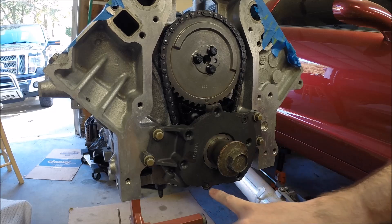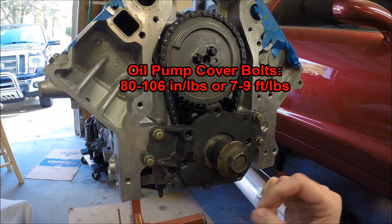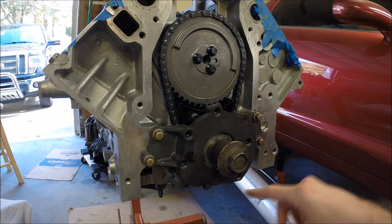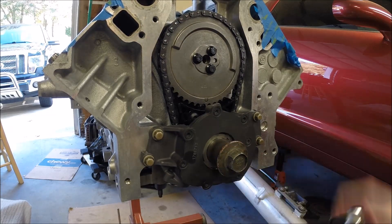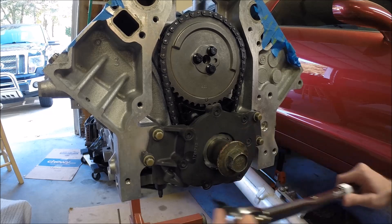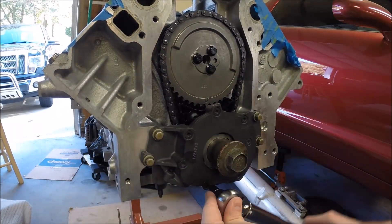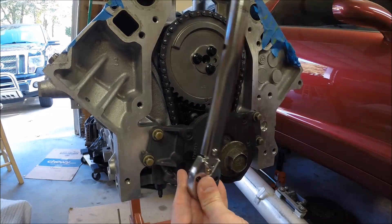All that's left is these get torqued down in a star pattern to 80 to 106 inch-pounds — or in foot-pounds that would be roughly 7 to 9 foot-pounds. I'm going to use 8 foot-pounds, right in the middle. I've got all the bolts in with a little bit of blue Loctite. I'm going to snug these down first just to make sure that front cover is nice and centered, then run through the torque sequence.